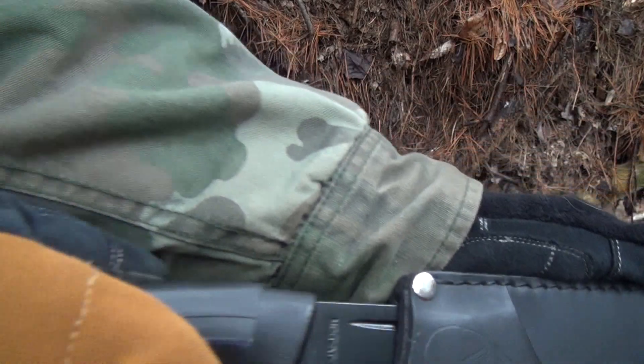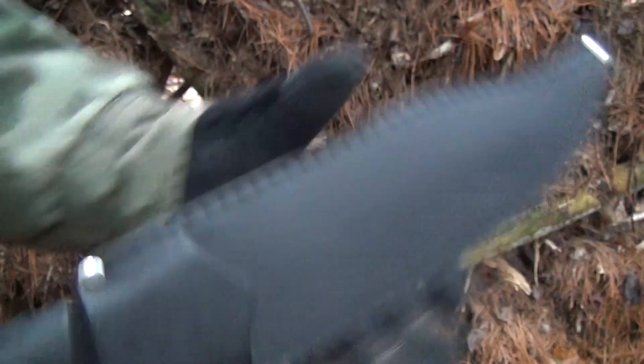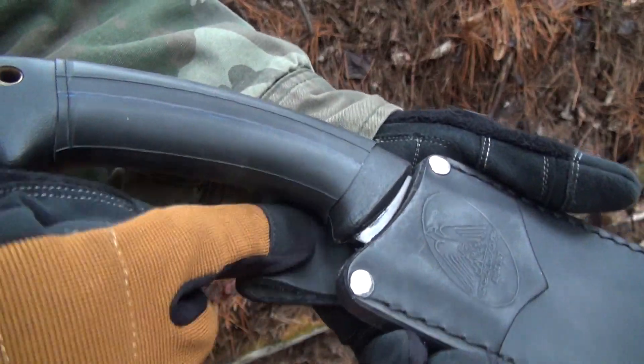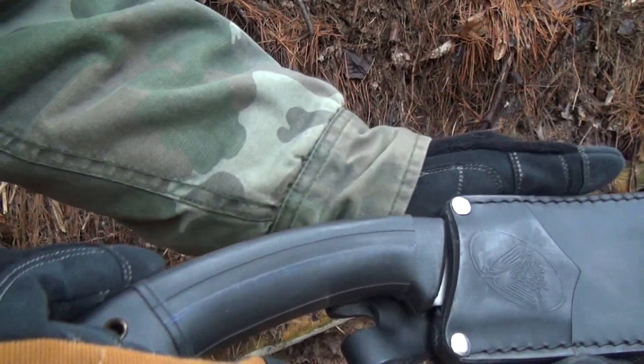It deploys very easily. It's actually pretty tight — no rattle. There's no retention straps or anything. I wish there was a diagonal retention, that would be cool, but it still holds it in very well.